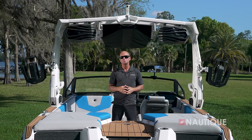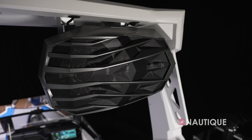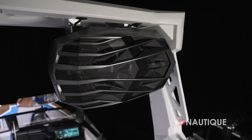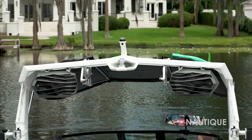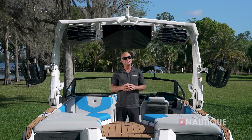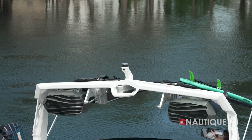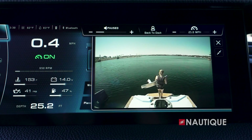With multiple tower speaker options, you can maximize your experience behind your GS20. You can choose either one or two pairs of 8.8-inch JL Audio M6 speakers, which cast farther and wider than you've ever experienced before. All tower speakers are equipped with down lighting that casts light throughout the lounge at night. Another great option is the Nautique awareness cam, mounted nice and high to stay dry and give the driver a great view of all activity happening around the transom area.